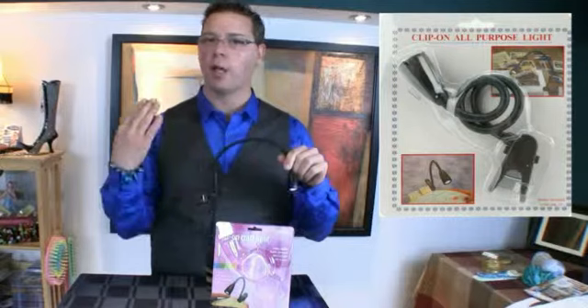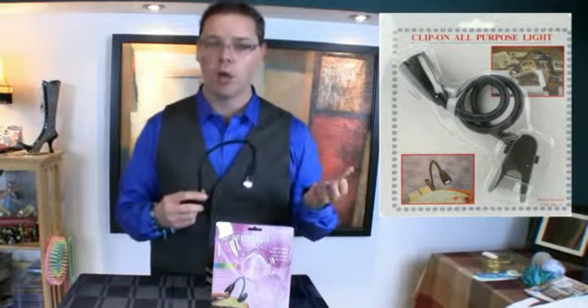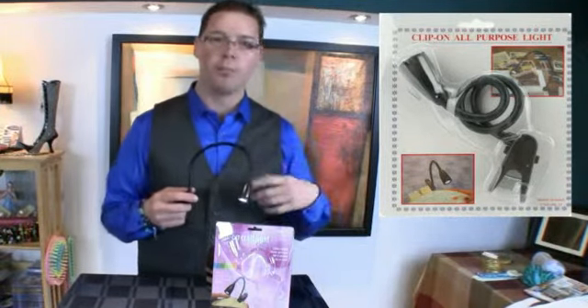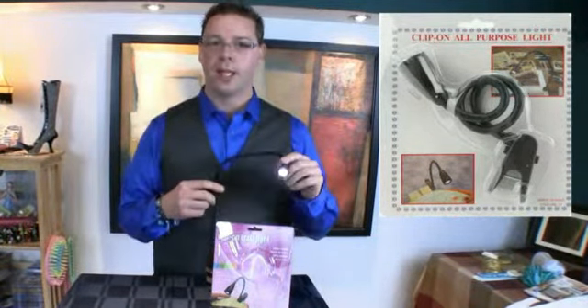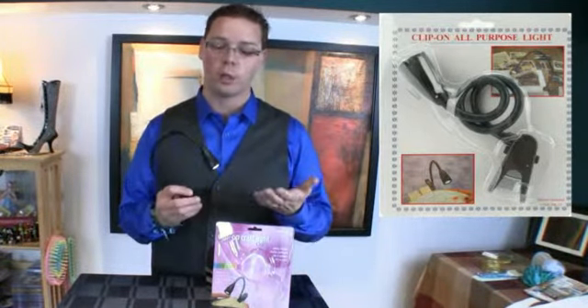I just want to relax and enjoy my craft, but the daylight is now gone. I'd like to crochet in front of the television or do all my bead work in front of the television, but the lighting — ideal conditions — it's just not enough for you to be able to concentrate on your work.